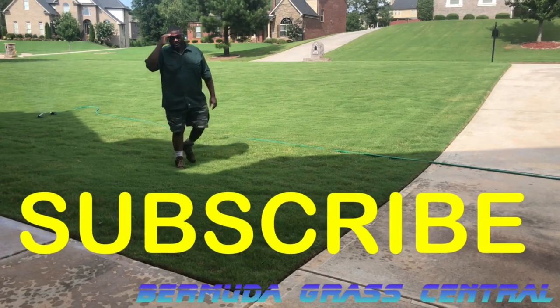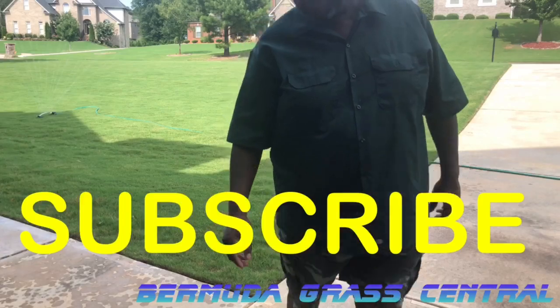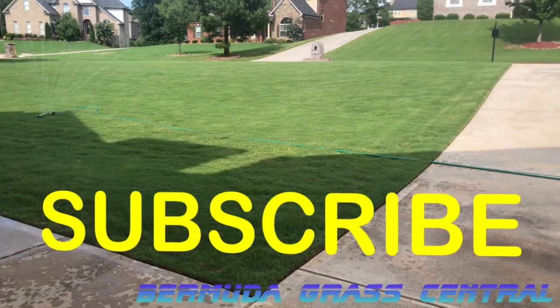Subscribe to my channel, and remember you're tuning into BermudaGrad Central with BYD. This is Michael Bowman, and I'll talk to you soon.